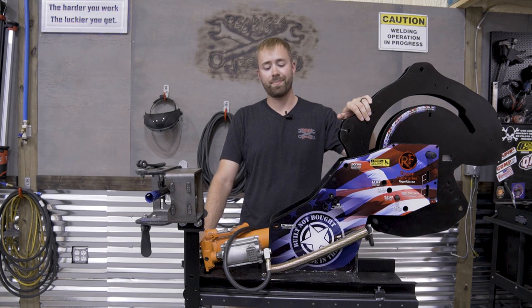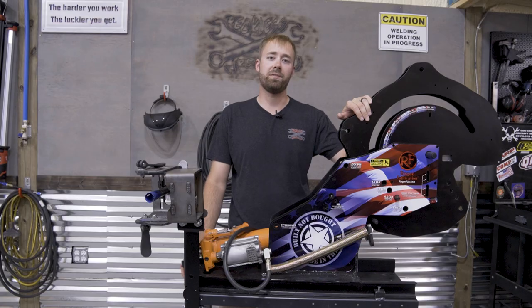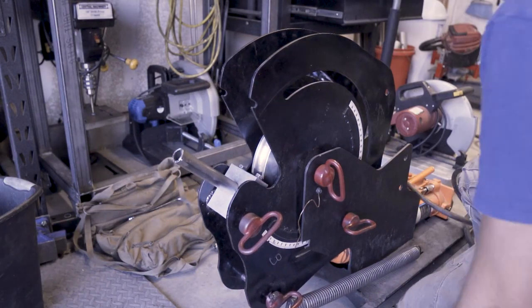Welcome back to the Wreckers Rents Garage. On this episode, I'm going to talk about my new Rogue Fabrication M625 Extreme Heavy Duty Bender. I bought my original M600 tubing bender from Rogue Fab over 10 years ago when they first started making benders, and I've used the heck out of it.